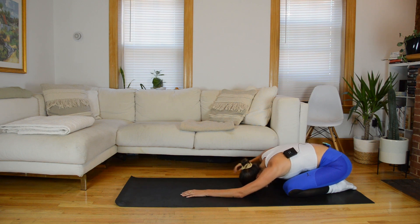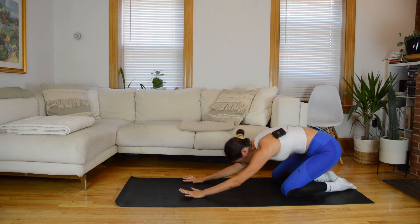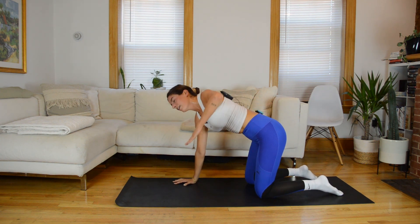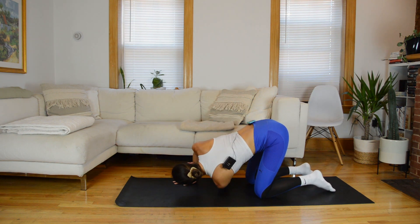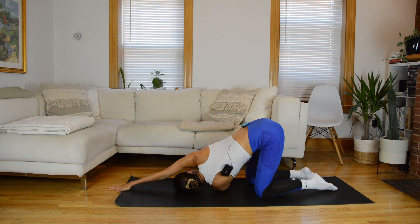When you're ready, come to a tabletop position. Take your right elbow, lift it up to the ceiling finding an open twist, then on an exhale thread the needle under your left arm, bring the cheek to the mat and hold here. You can take that left arm and walk it forward overhead for a nice shoulder stretch — this one always feels good after all of that plank work.